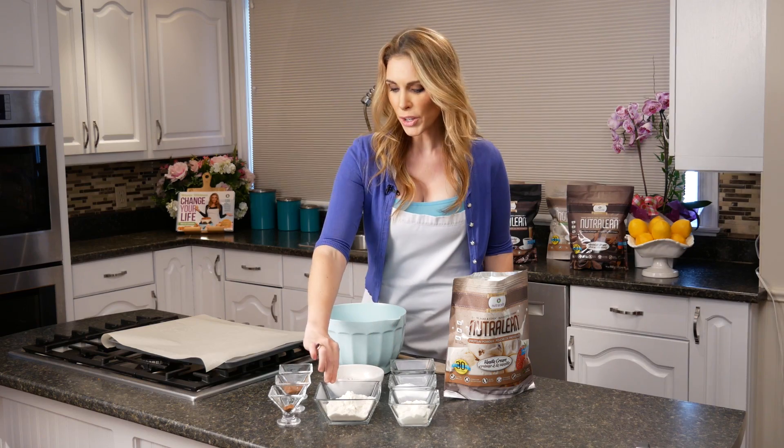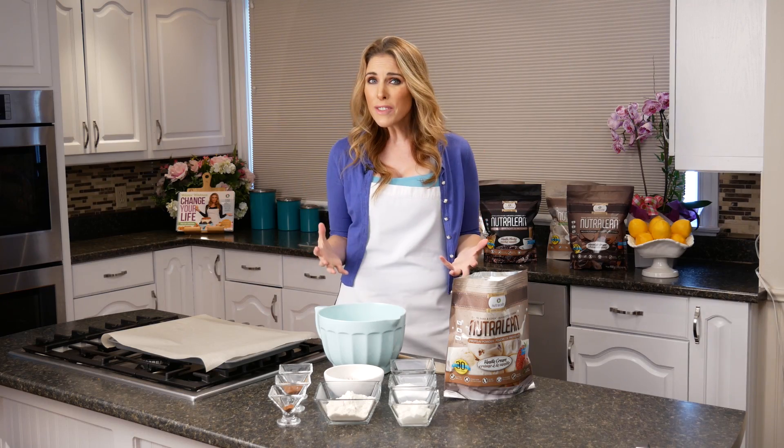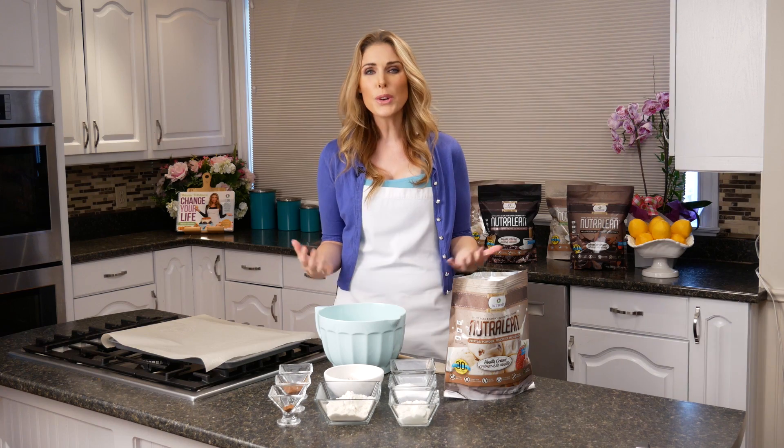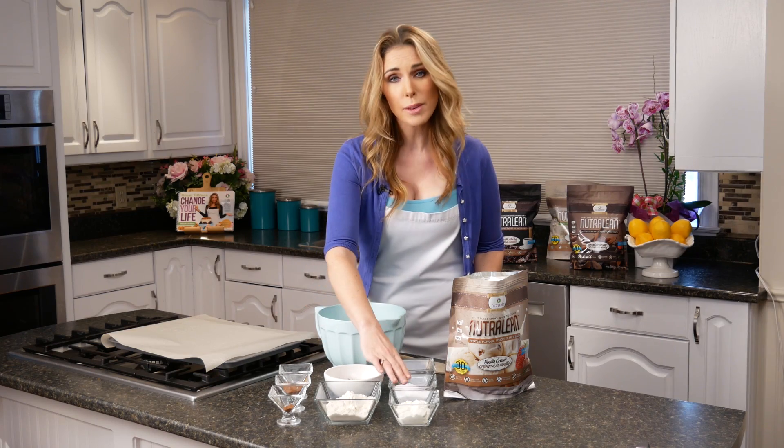The next thing that you're going to need is three quarters of a cup of coconut flour. Coconut flour is super healthy for you — it keeps your blood sugars nice and low and it is full of really great fiber, so it's such a great flour to cook with.